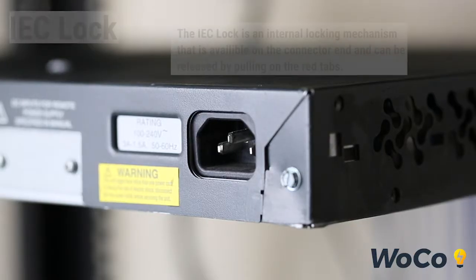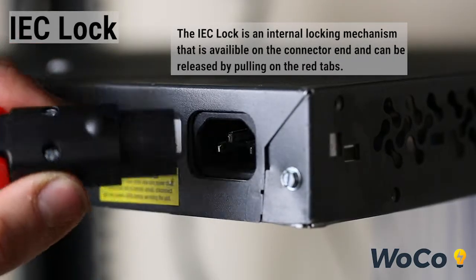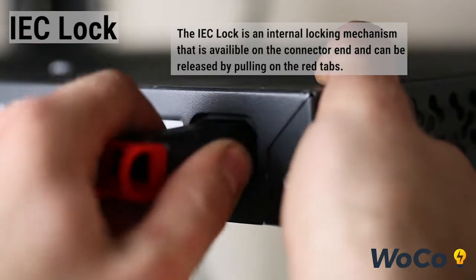The IEC Lock is an internal locking mechanism that is available on the connector end and can be released by pulling on the red tabs.